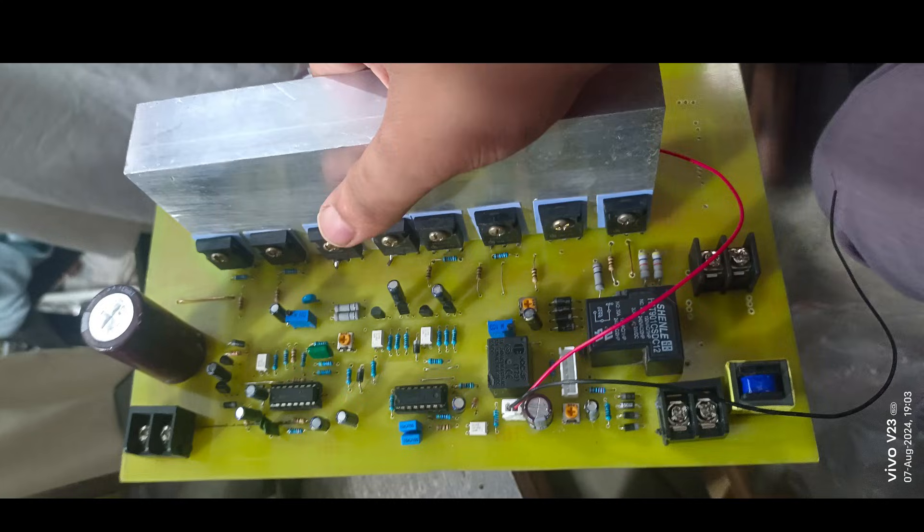The output is a stable 230 VAC with a pure sine wave, which is ideal for sensitive appliances like refrigerators, televisions, and other household devices. Pure sine wave output ensures the smooth functioning of electronic devices without any interference or damage.